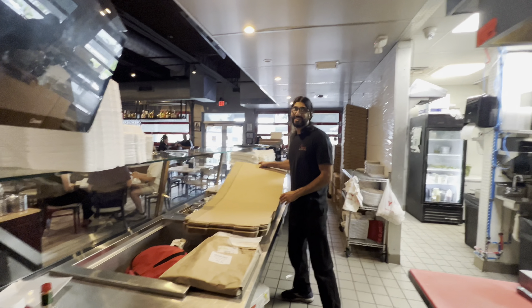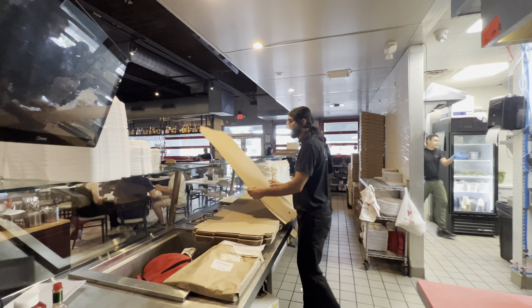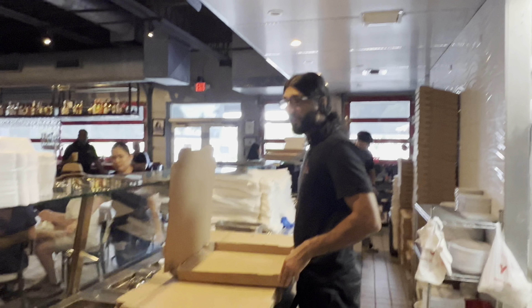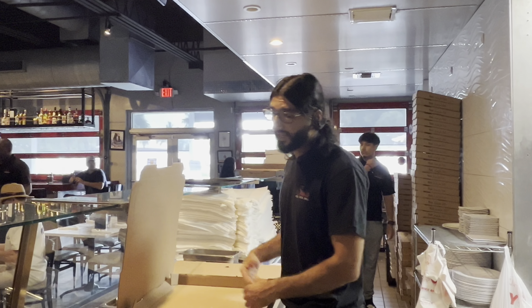Hamza in his natural habitat — licking boxes, working a 9 to 5. Long Magazine sponsored me. I got the long hair, I'm Middle Eastern, I'm out here.